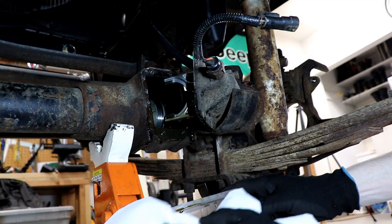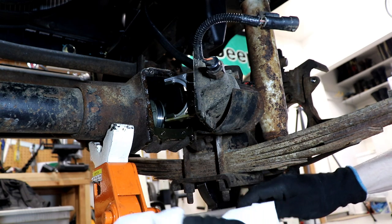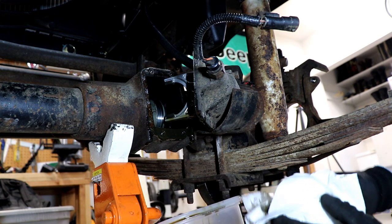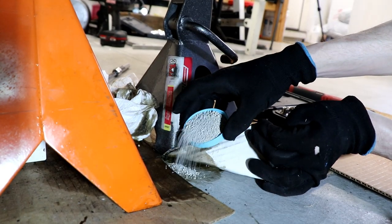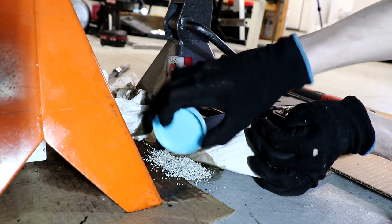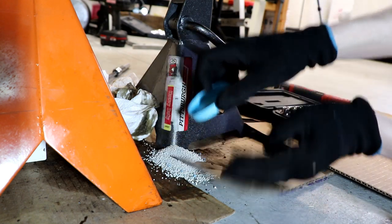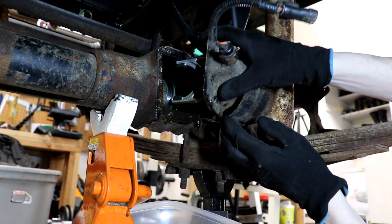This fluid looks a little milky, which means water's been getting in there — got a little bit of cleanup to do. Kitty litter down here is magical stuff when it comes to cleaning up oil.